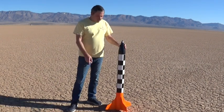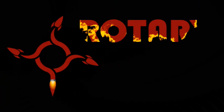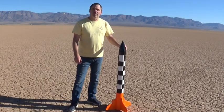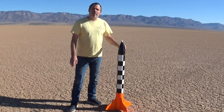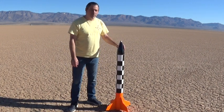We're out here to do another launch of our Eliminator 7 rocket. We've launched this several times and it's proven itself to be a really nice rocket. It's even crashed a couple of times. We've done some minor repairs to it, but it's holding together really well.